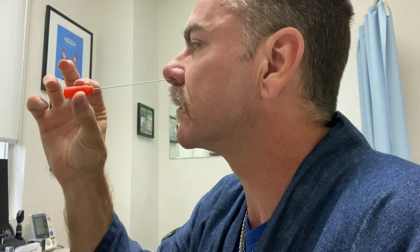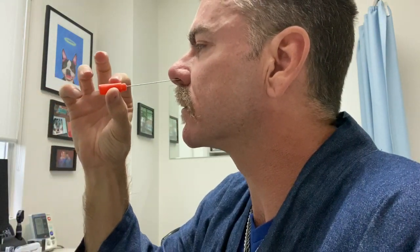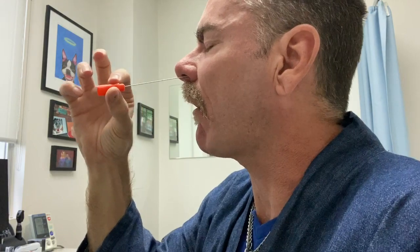I just want to show you that it's not nearly as bad as you think it is. It's just going to go into the nose, sliding a little, tap, tap. That's it, it's done. It felt a little bit uncomfortable, and it does give you that tickle in the back of the nose, but it's done.